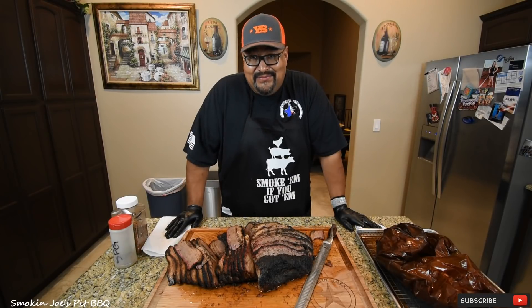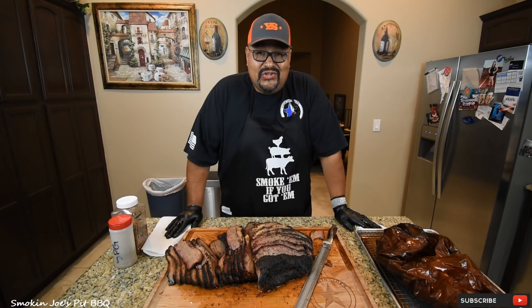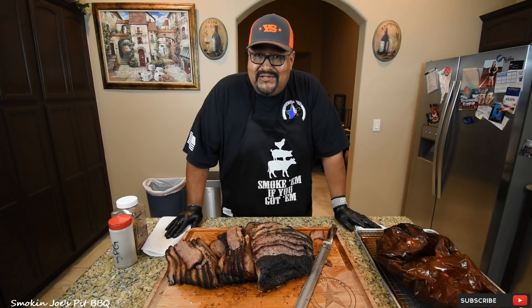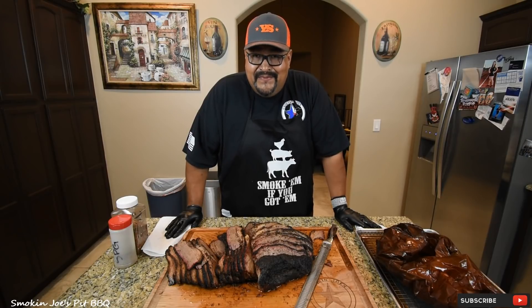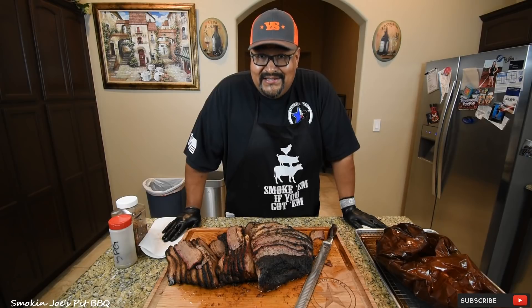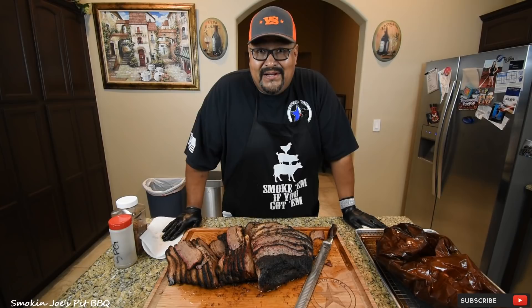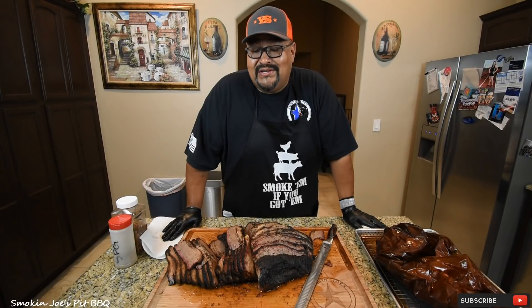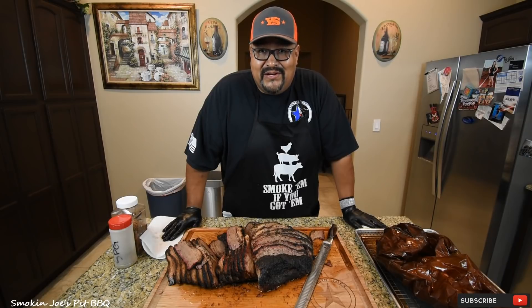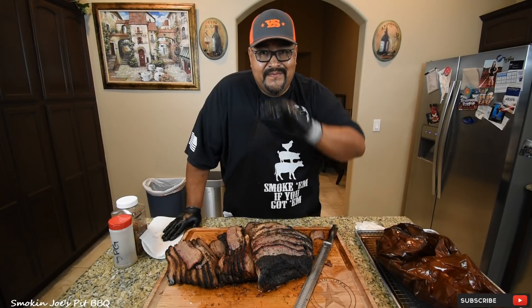Man, that is a good brisket. This Wagyu brisket from Midland Meat Company is solid. This is how we smoke a Texas-style brisket in Texas. This is a friendly competition versus California — I don't know who challenged who, but this is how we do it in Texas. I'm going to hashtag this video, hashtag brisket challenge. I am part of Team Texas. I'll leave the channels that participate in this challenge in the description box. Watch their videos — this is a friendly competition. I talk a lot of smack, but I can back it up. Thanks for watching, hit that subscribe button — until next time, Smokin' Joe's BBQ.